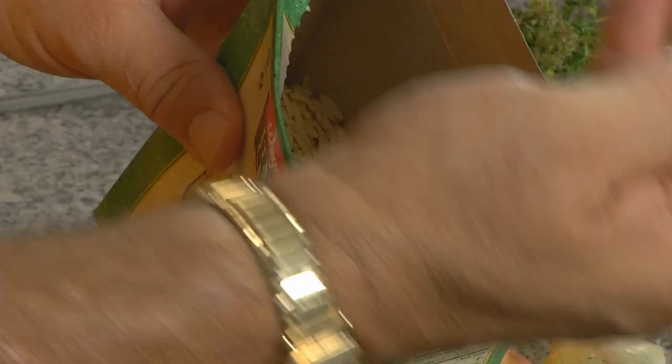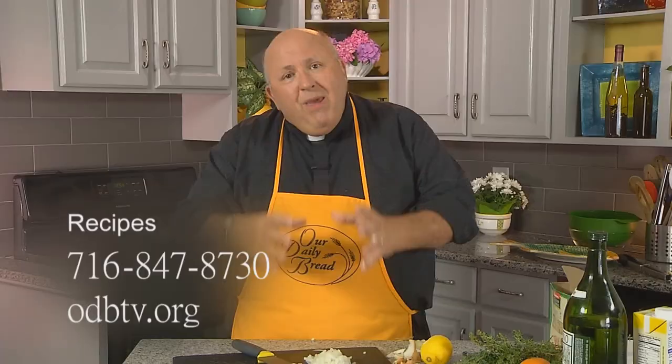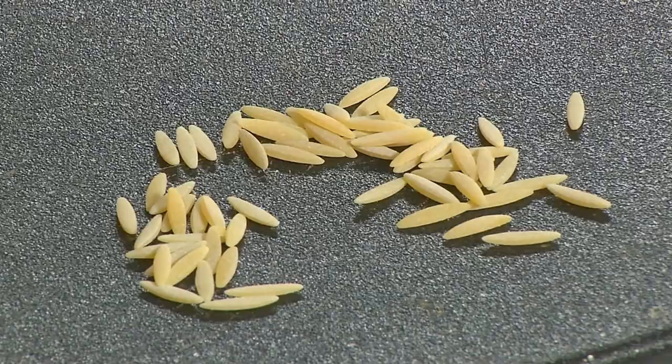Orzo is an interesting pasta. It's the shape — it looks almost like grains of rice. Often times it will be found in soups and things like that. That will be the base for our scallops. It'll be the presentation. It'll be lemon-flavored, and that is going to be great.